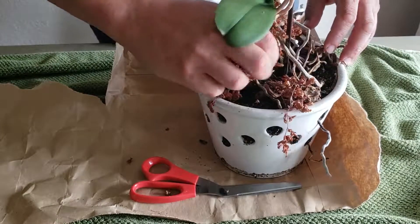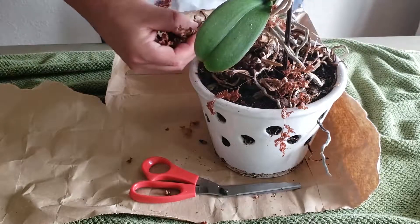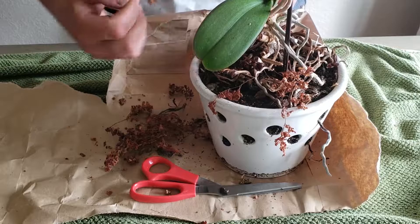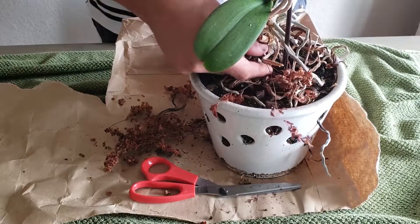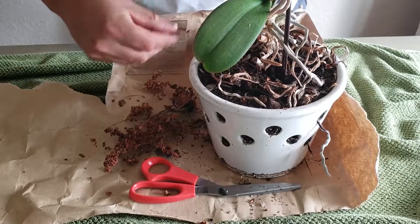You can see here, this brown stuff here actually isn't part of the orchid. This was a little fern that was growing. Like orchids, ferns don't last forever in the same soil, so it seemed to have perished as well.